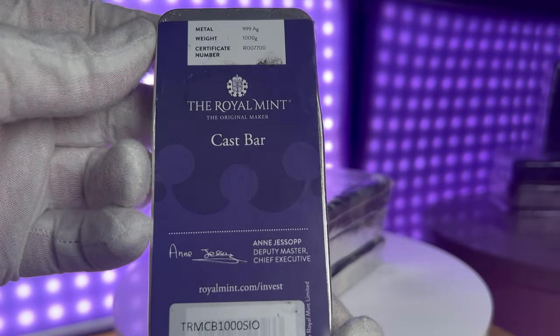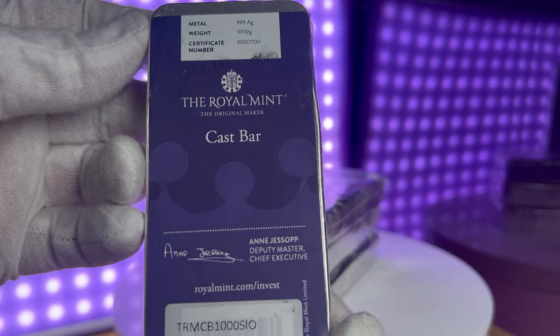The back side of the bar is blank except for the serial number sticker and the weight and purity of the silver.